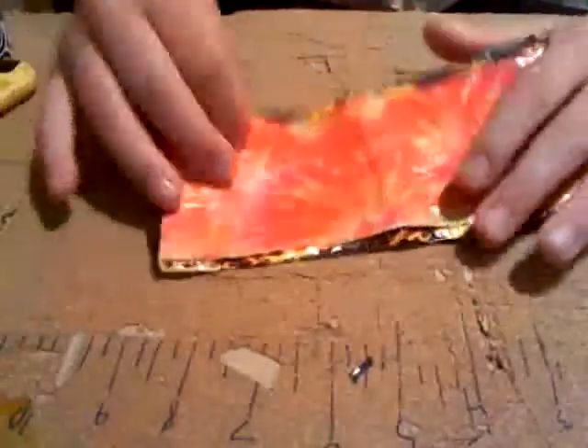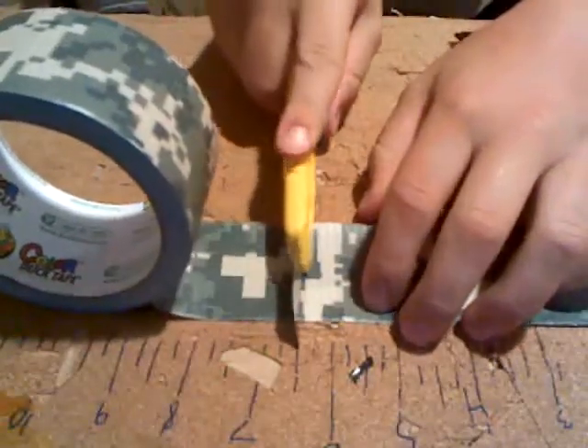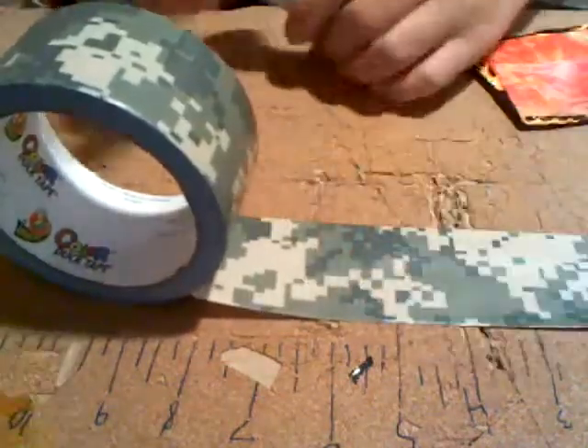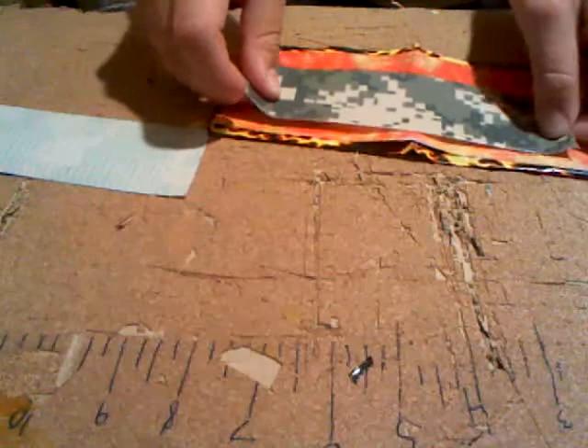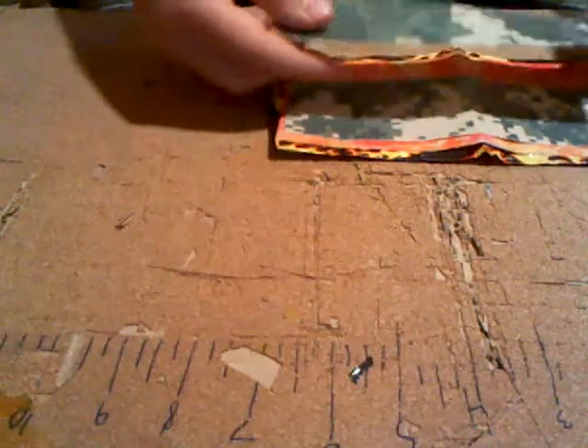And so that's your second step. Your next step is going to be cutting out two more strips of duct tape that are slightly shorter than your second ones — going down by about a half inch every time, maybe a little less, maybe a little more. Then you're going to do the same thing that you did with your first strips.